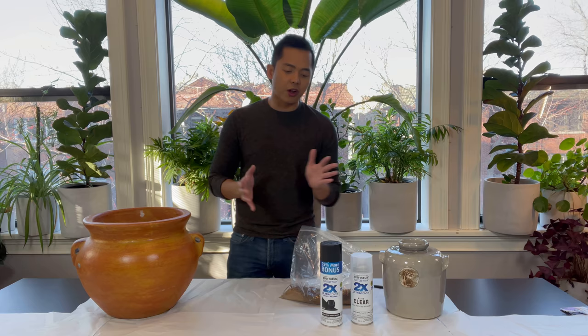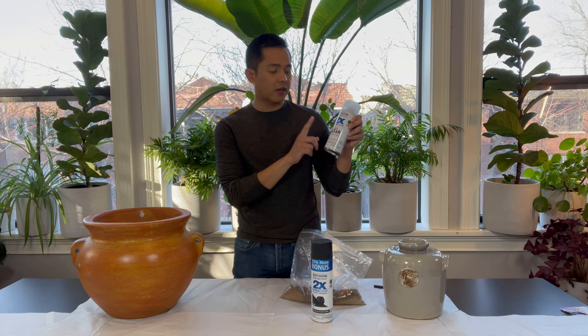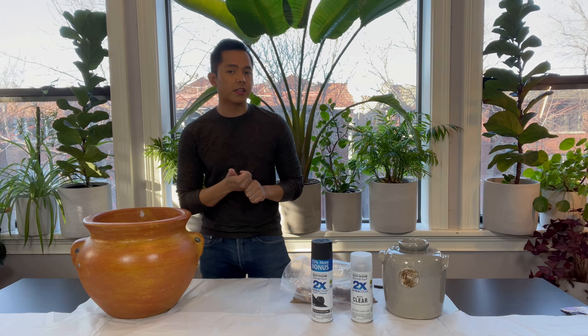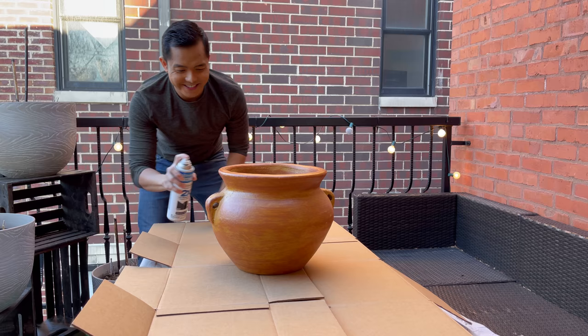So what are the materials we're going to use? I have this ultra cover paint primer in black flat — I couldn't find matte, but flat will work also. We have this ultra cover matte clear, and a lot of dirt. I know a lot of you are going to ask where to find dirt. My suggestion: go to the park or go to a baseball field — that's where I went to get all this dirt. It's perfect for this project.